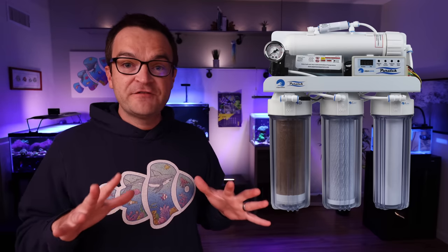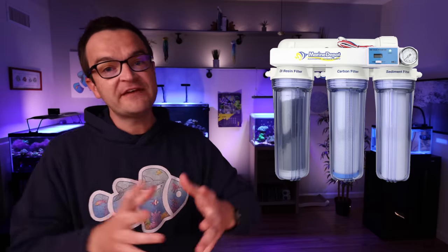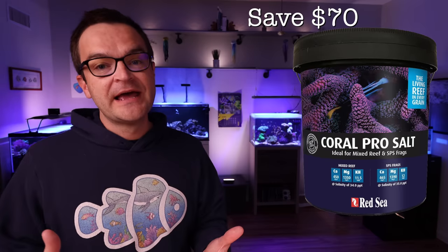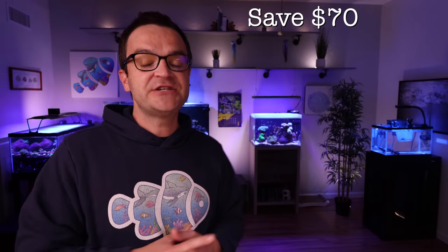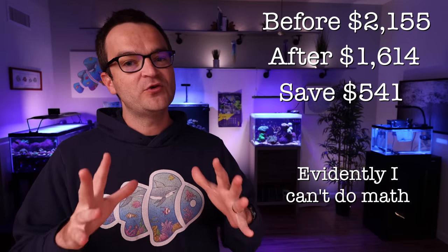Same thing for RODI filtration: save $100 by downgrading to the Clean Water four-stage, or save $300 by getting rid of the RODI system entirely and buying distilled water or RODI water from your local fish store. Since the Flipper Standard magnetic algae scraper is more expensive, by just going with the handheld you'll save $45. You can save another $70 by not buying the Red Sea Coral Pro Salt and just buying pre-made seawater from your local fish store. The total for this build before was $2,155 — and if you follow this advice, you can get that total down to $1,614, saving you over $600.